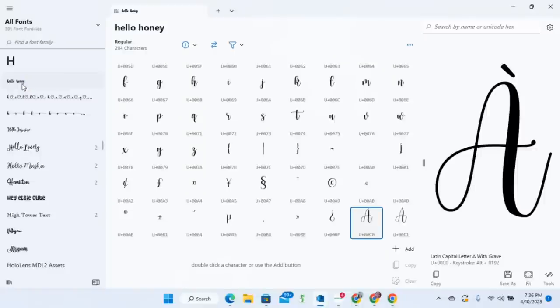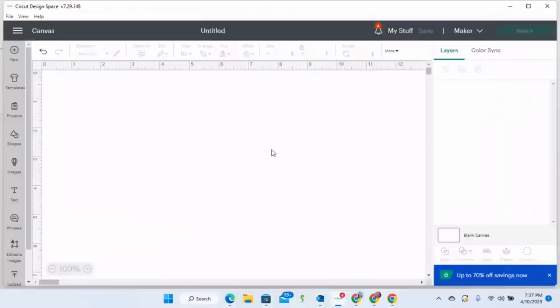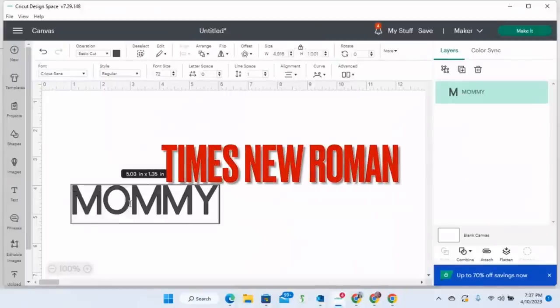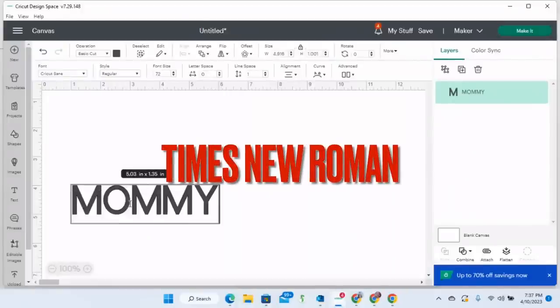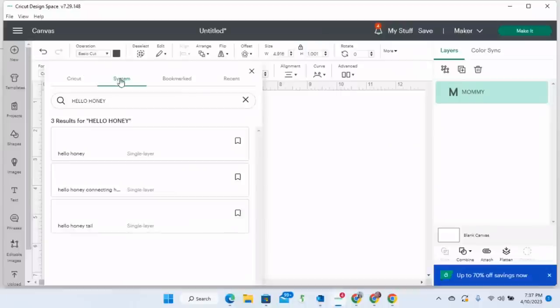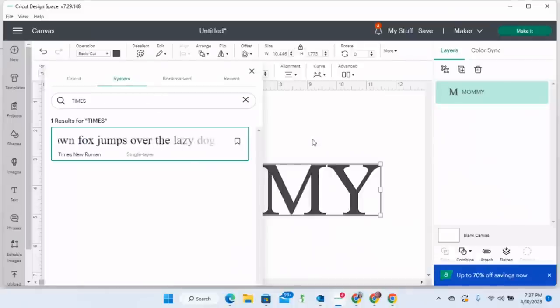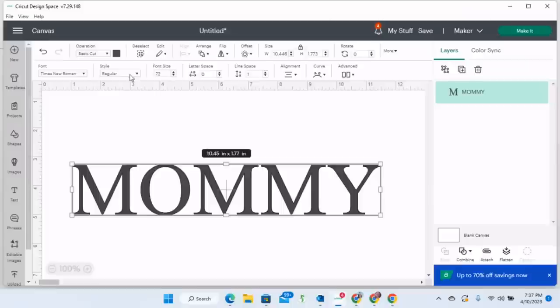Now I'm in Cricut Design Space connected to the Cricut Maker. The first thing I'm going to do is grab a text box, turn on caps lock, and type the word MOMMY. I'm going to change the font from Cricut Sans to Times New Roman — I can just type 'times' and it comes up as a system font — and I want it to be bold, not just regular Times New Roman.